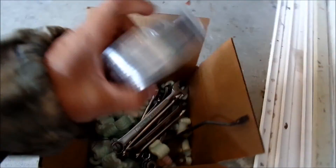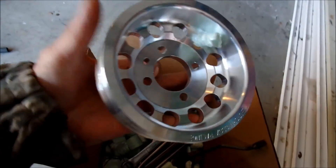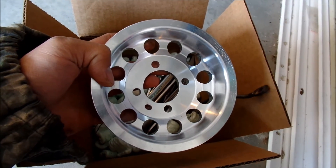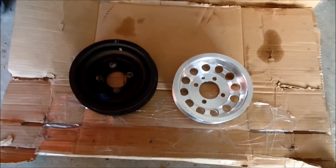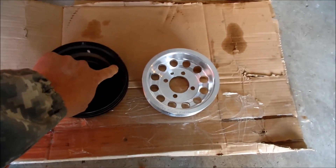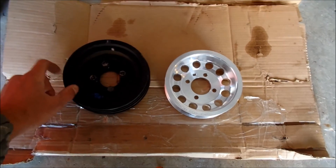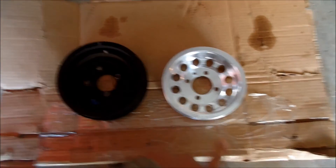Here's some cool stuff I got. I got this on DSM Tuners - it's an Unorthodox Racing pulley. We can compare this to the stock pulley. Here I have the stock harmonic balancer, still looks in excellent shape, and the Unorthodox Racing pulley.